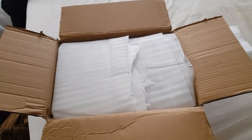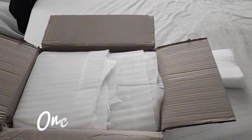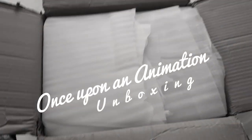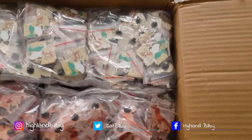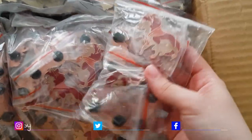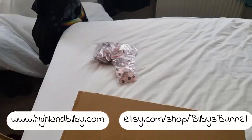I just got the order in for all of the Once Upon an Animation pins, so I thought I would do a little unboxing and show you all the pins and how they come in. I'm so excited to see them!